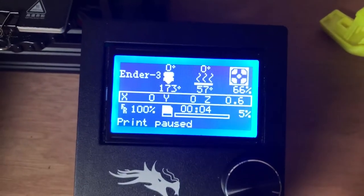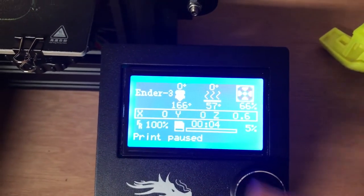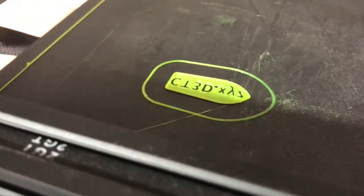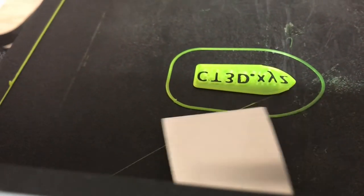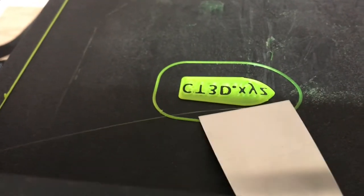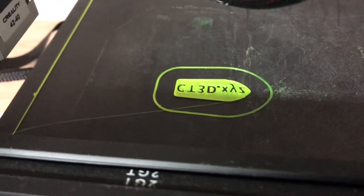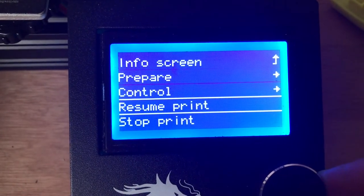I paused the print and it says 'print paused.' They turn the nozzle and bed heat off when you pause, so those will start to cool and we'll have to wait for them to heat back up when we resume. Let's take a look at the print — these first few layers look pretty good, pretty well adhered. I can do the little tap test: don't hit it too hard, just check if it's loose. It's not loose, so to me that's a good first few layers. Let's go back and resume the print.